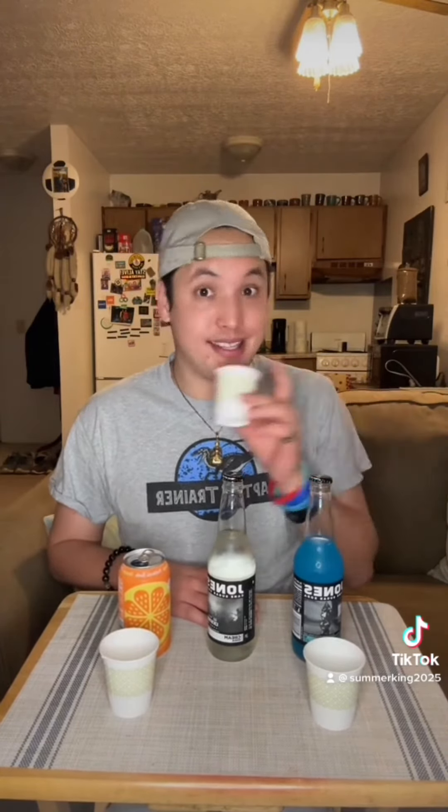Now for the cream soda, the Jones brand. Wow, this tastes like cotton candy. That's a 10.